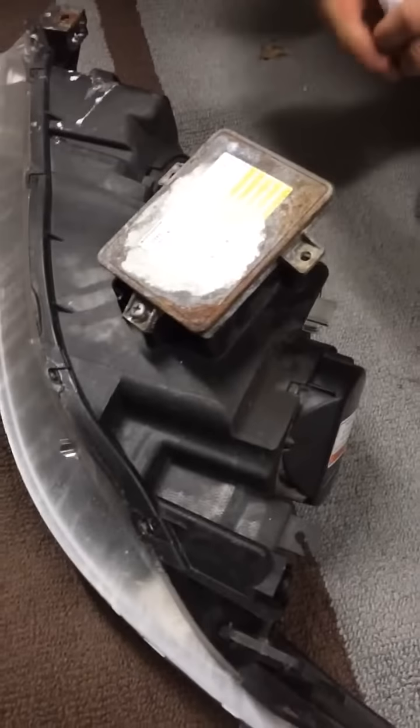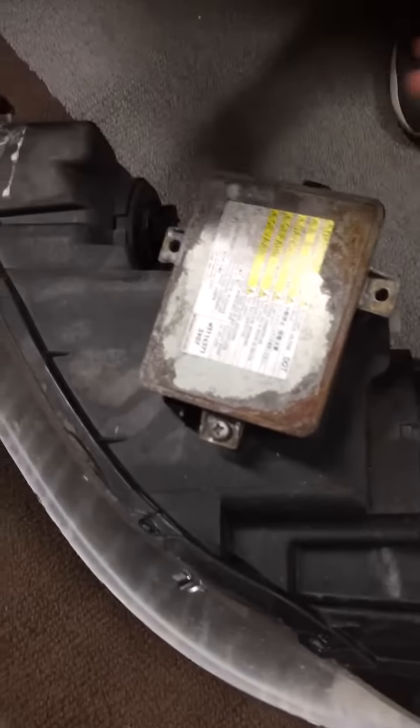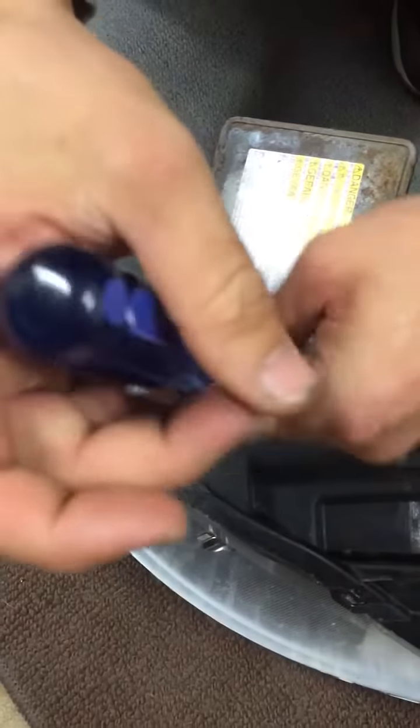Basically when you have the headlight out, you're going to flip it upside down and start with the ballast. The ballast is in with three Phillips screws, two are out, three Phillips.